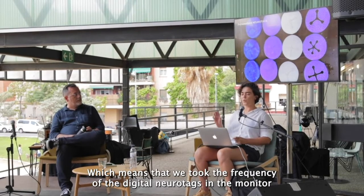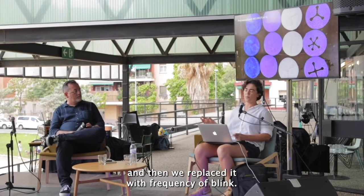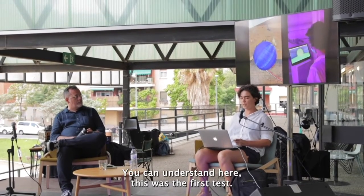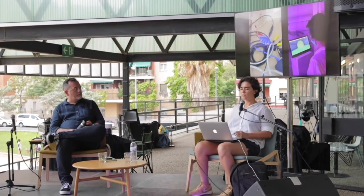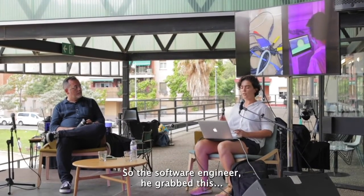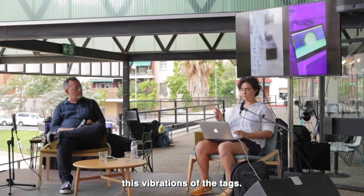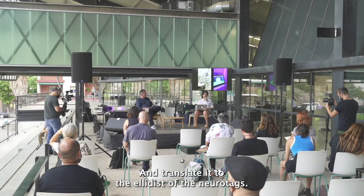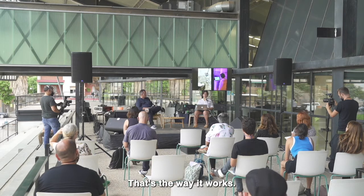We took the frequency of the digital neurotags in the monitor and replaced it with the frequency of blink — you can understand here. The software engineer grabbed these vibrations of the tags and translated them to the LEDs of the neurotags. That's the way it works.